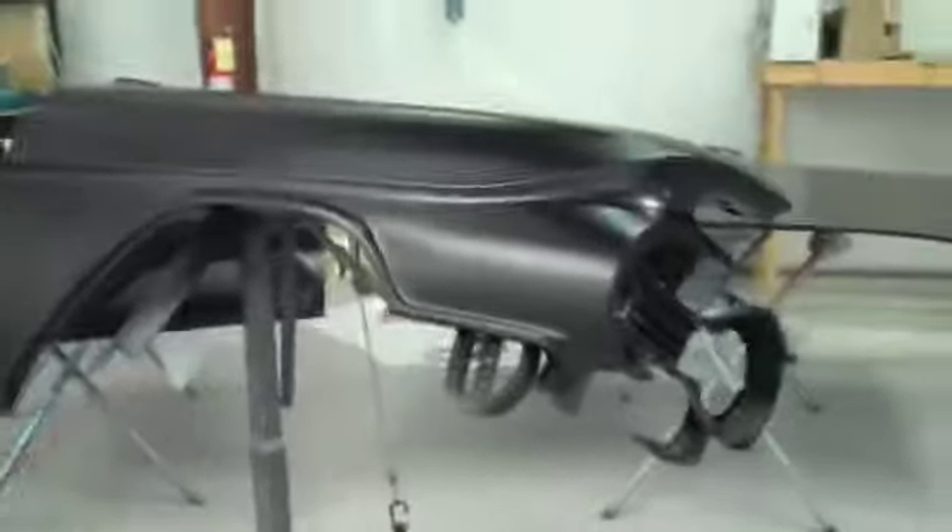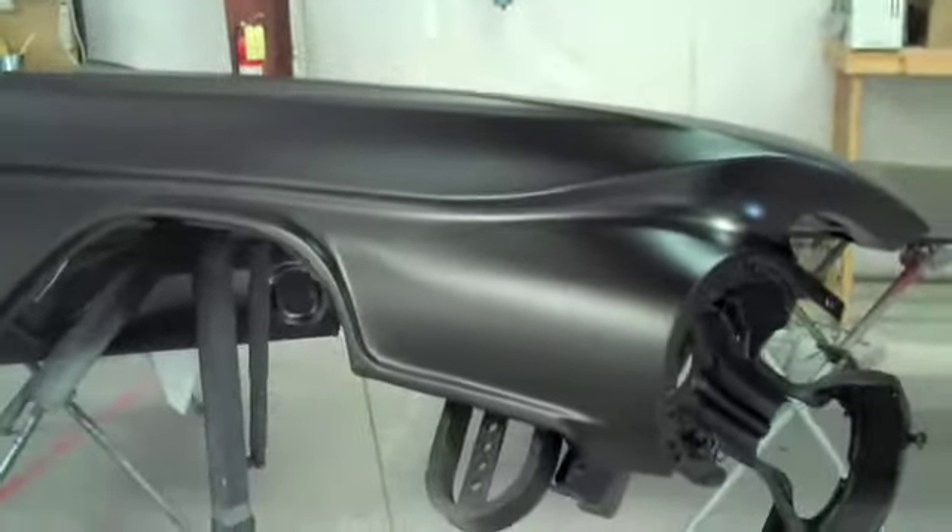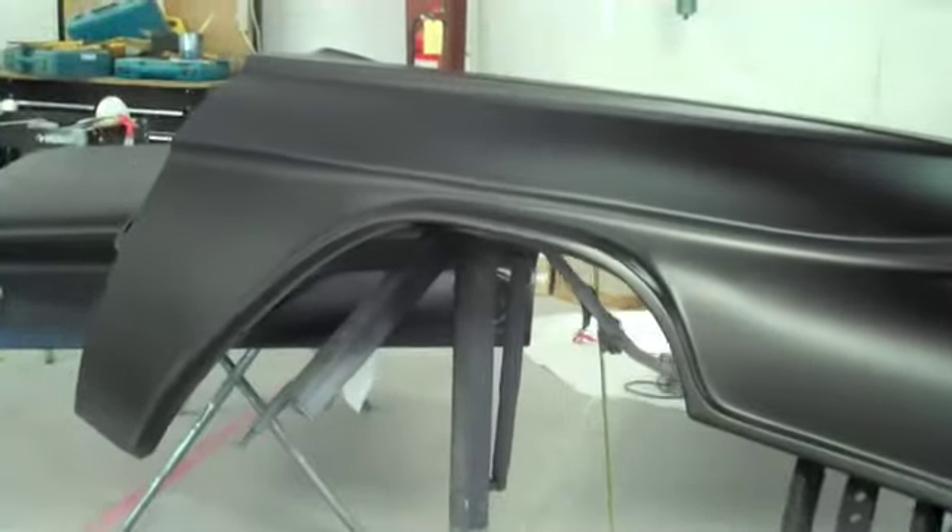We've come out of the paint booth here. We're going to check them out. Here's the right front fender there. Look how that light works off that paint — that really looks nice.